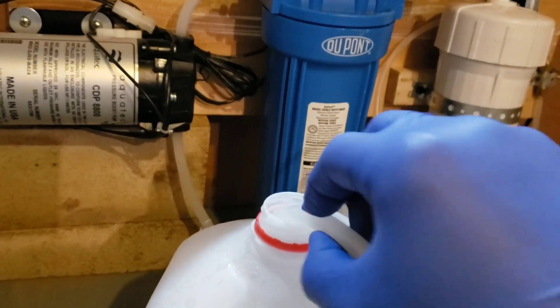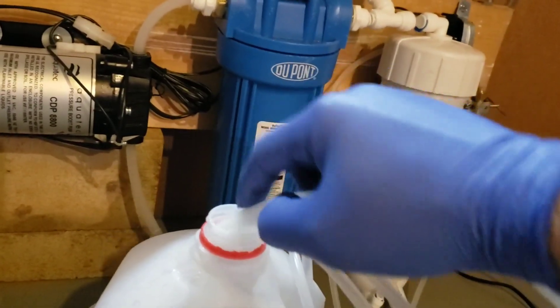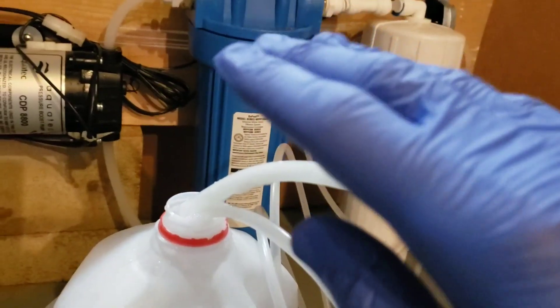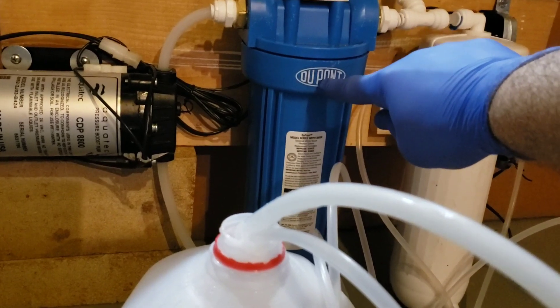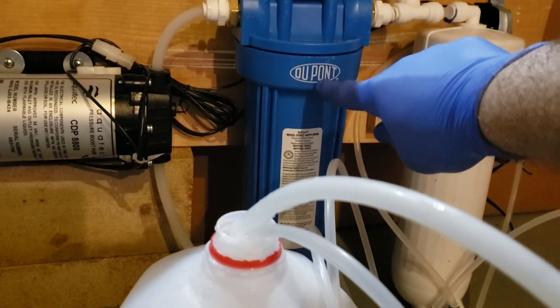We've run for 10 minutes and we're going to pull our inlet hose out now. We'll let the system just kind of run dry. Then after that, we're going to open this up, dump out whatever fluid is left in here, and then we're going to do our 10 gallon final flush.